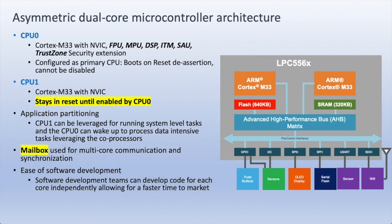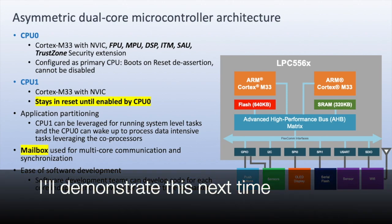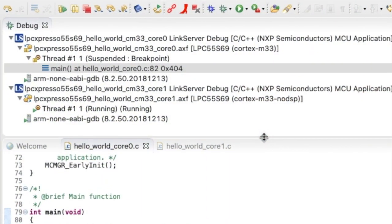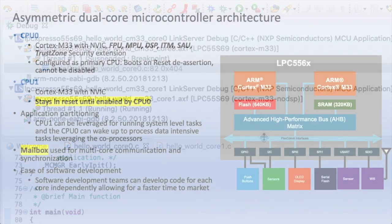MCU-Expresso IDE has got really great support for dual-core configuration and debugging. The CPU-1 project can be linked with the CPU-0 project by the application configuration, and their images can be linked together by a linker script so that we have one image that gets downloaded into internal flash memory. For debugging, the two projects can be debugged independently but in the same workspace — a very convenient feature for software developers.